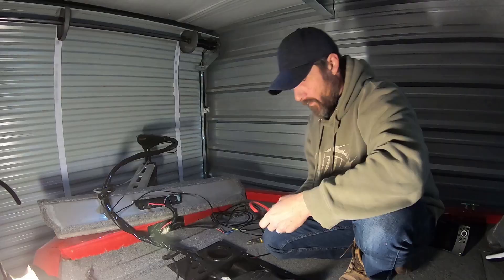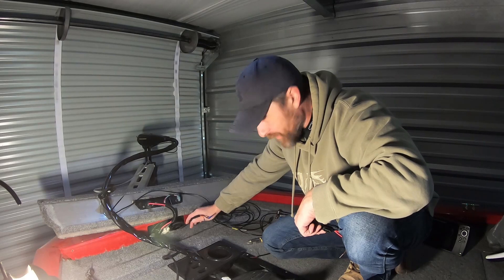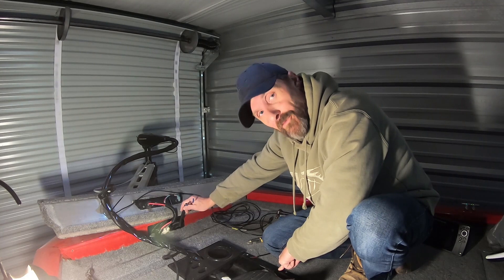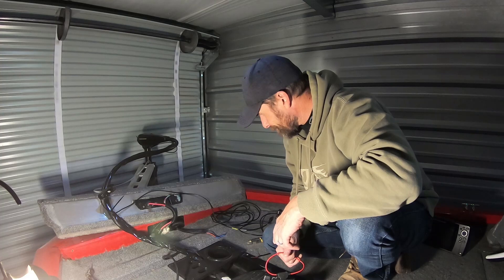Now that I've found the power here at the front of the Tracker Proteam 175 — mine's a 2015 model — this wire is an extra wire. I'm sure they have these on a lot of the models up in the front. You'll either find it underneath the tray for the trolling motor pedal, or you'll find it in the front where the bow is. Just look in one of these two spots and you should have some power up front. I'm going to hook it up and put an inline fuse in as well.